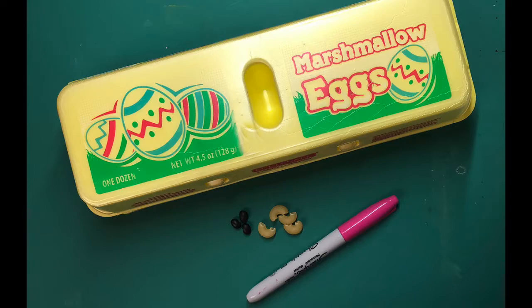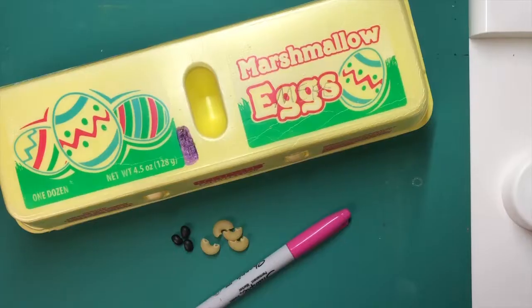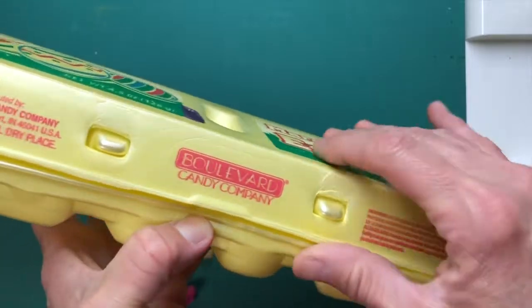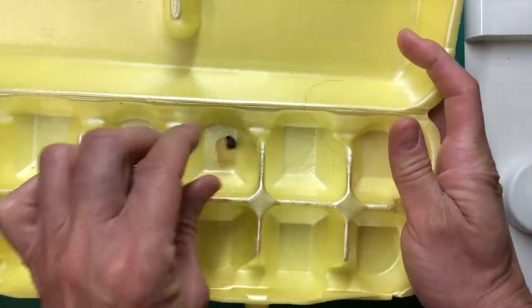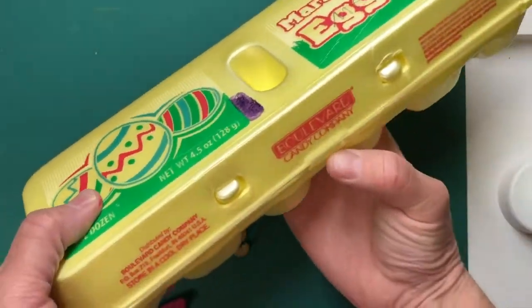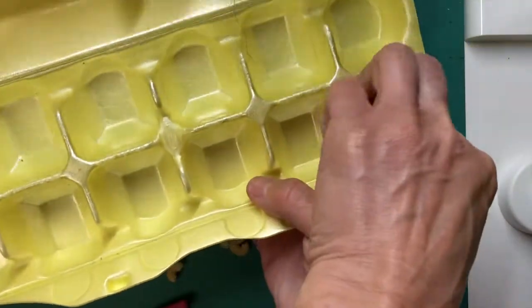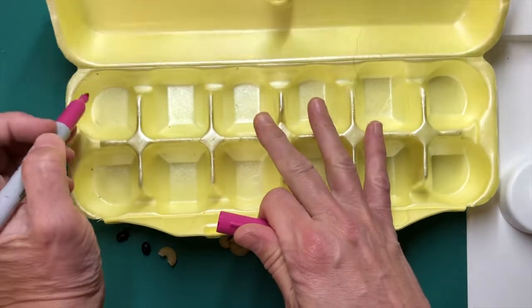Today's activity is bouncing bean math. For this project, you will need an empty egg carton, a permanent marker, and small objects such as noodles, beans, or beads that can bounce through the compartments of the egg carton. The first thing you're going to do is open up your egg carton and check to make sure that whatever small objects you've chosen will be able to bounce between the compartments. I tried some objects like buttons and they were too big and they wouldn't move between the compartments.